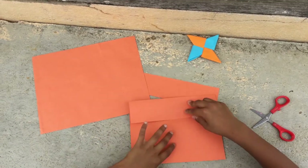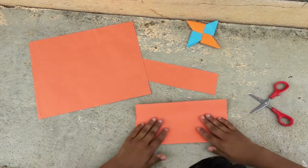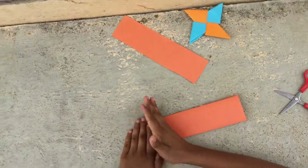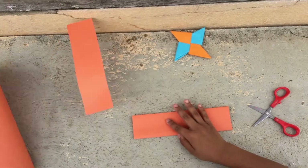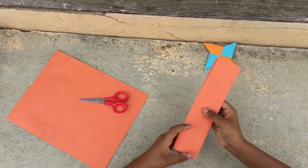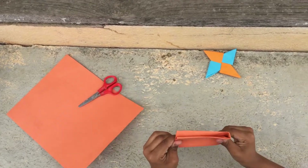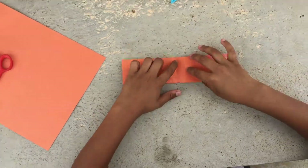Do the same from the bottom to the top. Now these two are together. Take the bottom one and fold it. Now from this edge to this edge, fold it. Now open it — as you can see the center line over here.